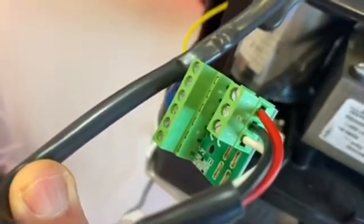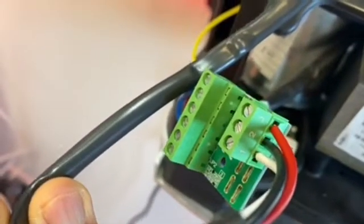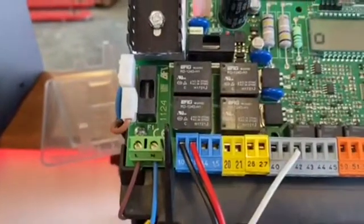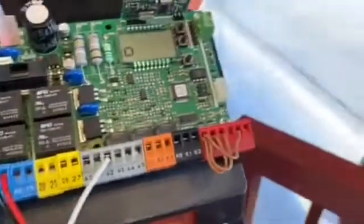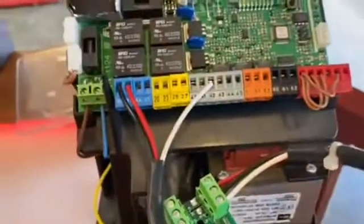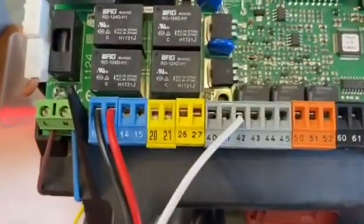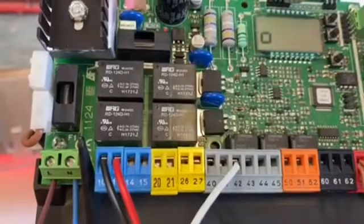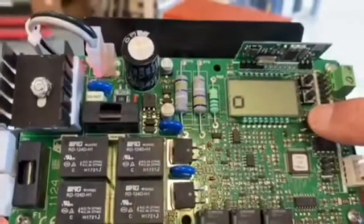That's the three-cable connection — one, two, and three — nice and simple. Obviously, if it's a single-sided motor like this display gate in the showroom, you won't need to convert the motor at all. It's only necessary when it's a dual swing gate.